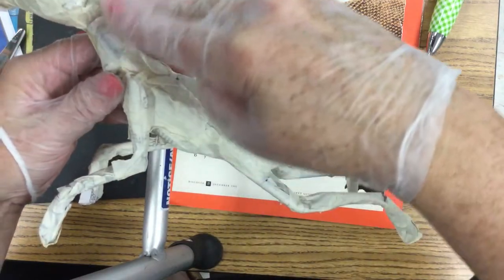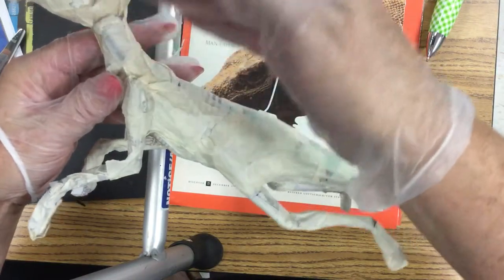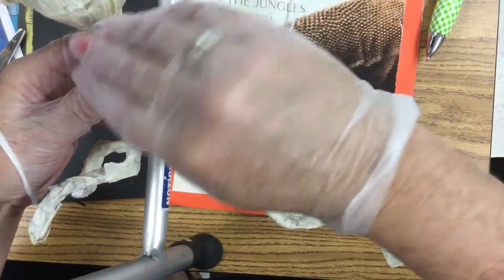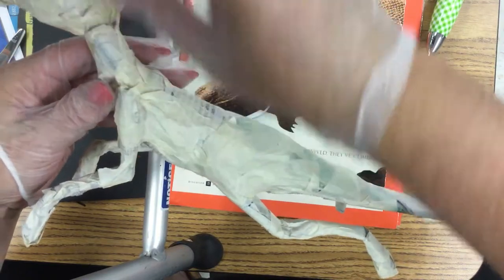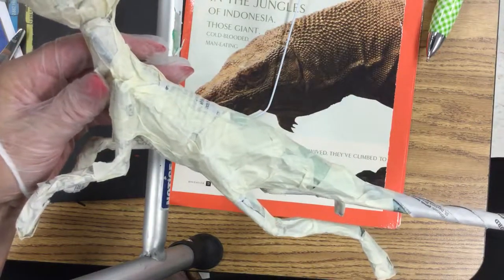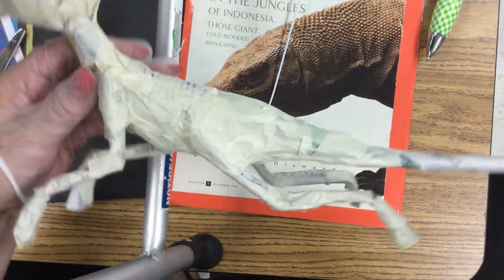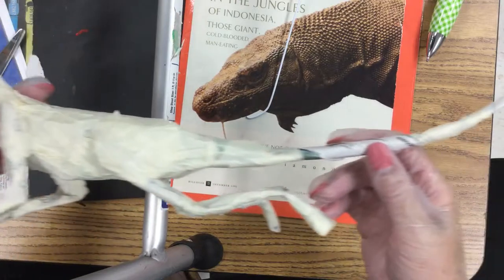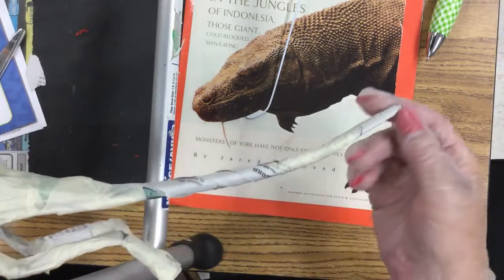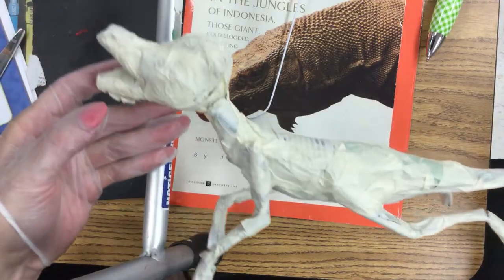All of the other detail — any kind of horns, spikes, appendages, cool crests or crowns coming off this dragon — can all be done later with the finer detail work. For now, this is just the basic underlying structure. Mine is 20 inches long right now.